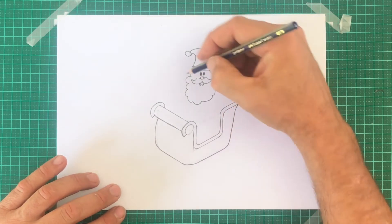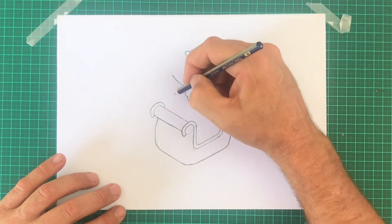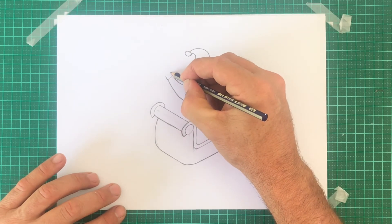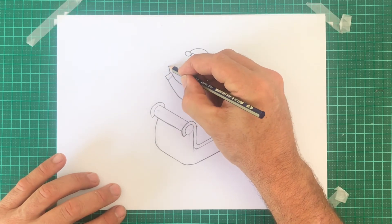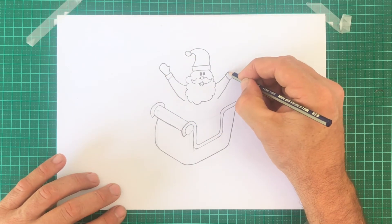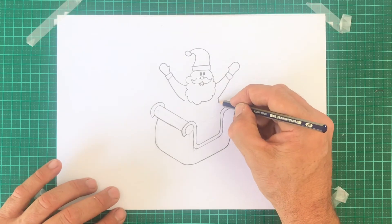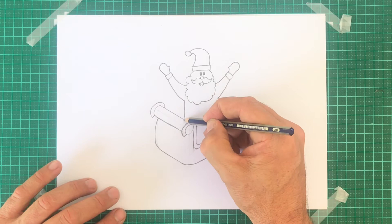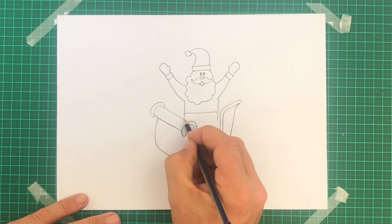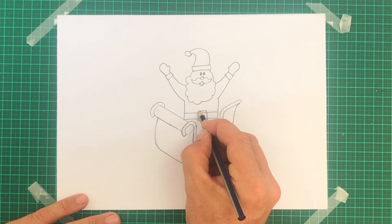Now for the arms: draw a line that comes out and upwards on both sides. From roughly the bottom of the beard, two more lines. At the end, draw a cuff using a rectangle, and here's the mitten — notice the little thumb mark there too. Come up out from the thumb and then around. Drop two lines down until it hits your slate. Somewhere in the middle, draw two lines going across and a buckle in the middle — that's Santa's belt.